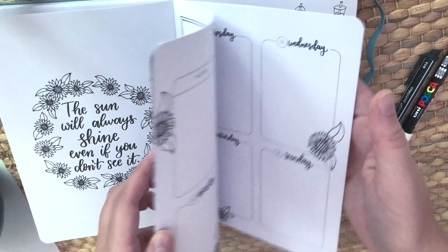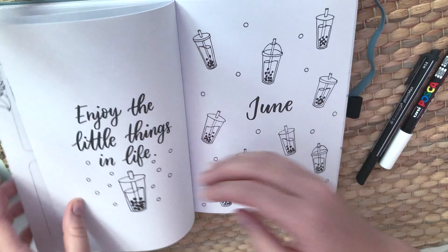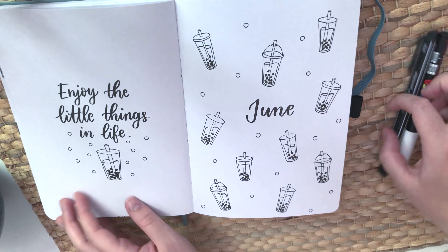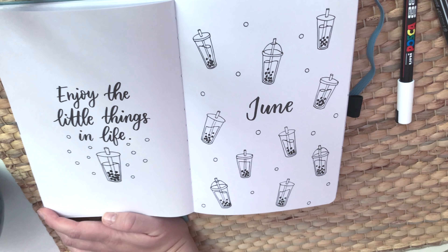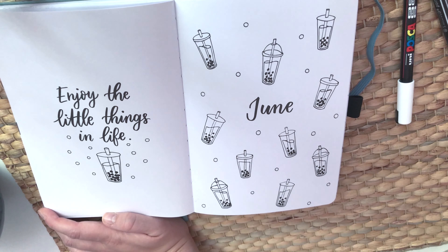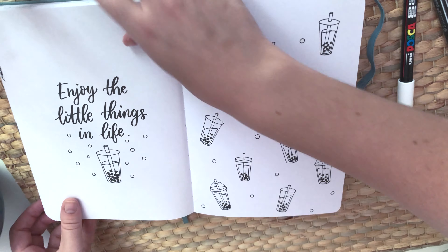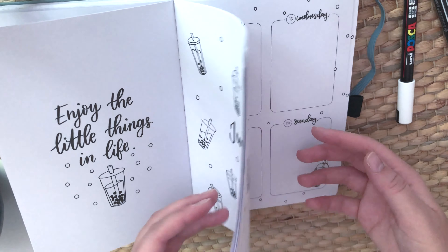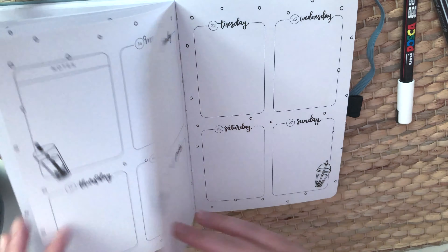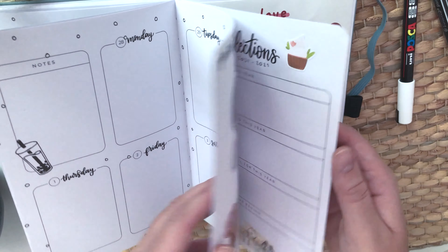June is one of my other favorite spreads — the video for it is from July 2019 and I love it. I even recreated it in my bullet journal at the time, so I'm happy she put it in this planner. That's the end of the planner's monthly spreads.